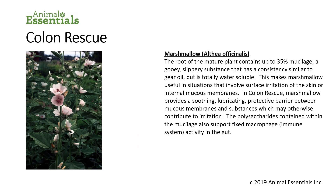The components of Colon Rescue include marshmallow root. The mature plant contains up to 35% mucilage — a gooey, slippery substance that has the consistency of gear oil, but is totally water soluble and good for you. This makes marshmallow useful in situations involving surface irritation of the skin or internal mucous membranes. In Colon Rescue, marshmallow provides a soothing, lubricating, protective barrier between mucous membranes and substances which may otherwise contribute to irritation. The polysaccharides contained within the mucilage also support fixed macrophage immune system activities in the gut.